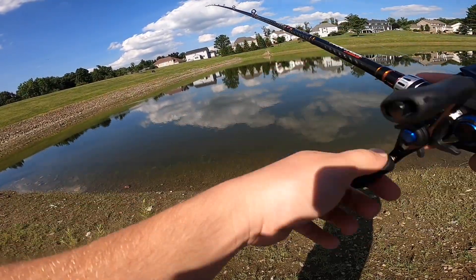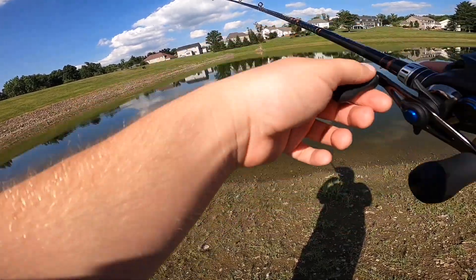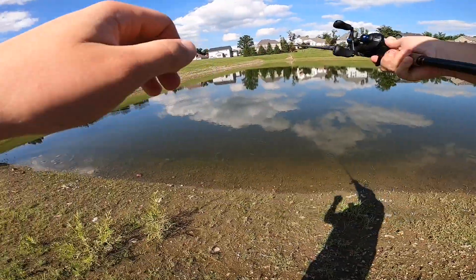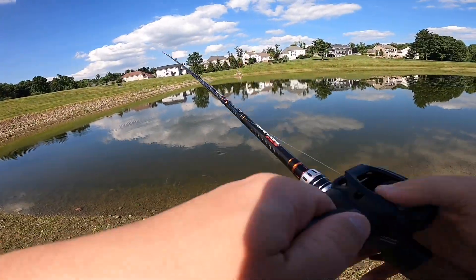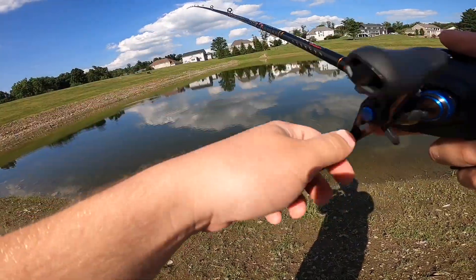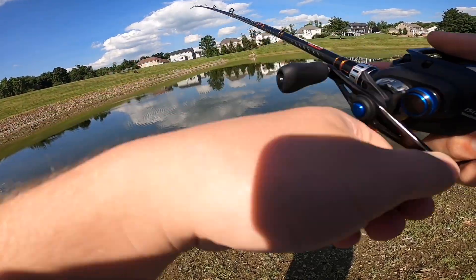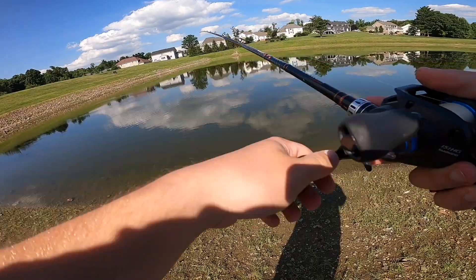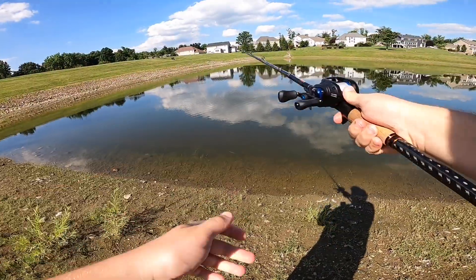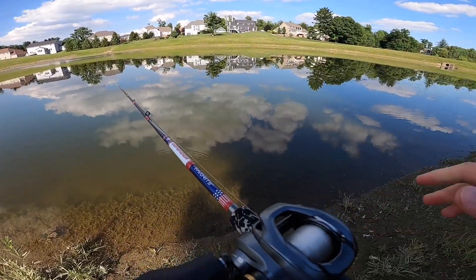Normally I would keep my rod tip a lot lower, but since this cast is real shallow and there's a lot of weeds, I'm keeping the rod tip high. That keeps the bait higher in the water column. And that means when I go to hook set, I want to reel more than I actually want to set the hook.